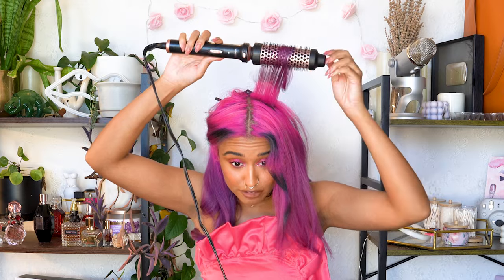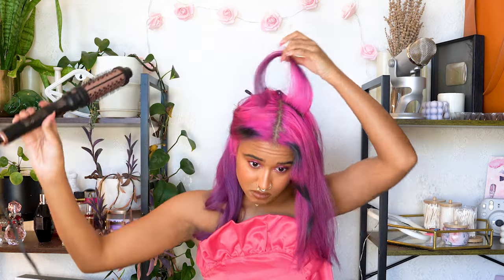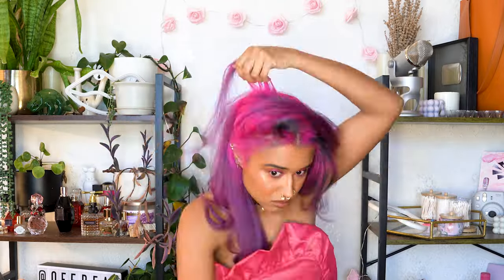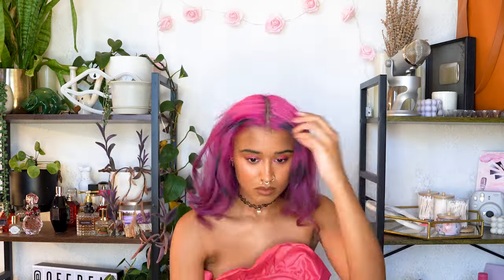I'm curling this away from my face. So far this doesn't seem to be snagging at all, and that's what I was so scared of. But it's going really smoothly, and I think as long as you uncurl it the right amount, it won't get stuck. Maybe that's because it's a ceramic barrel, so it's easier to slide on. I'm also alternating curling away from my face and towards my face, just so the different sections don't clump together, but for face framing pieces, I'm curling away from my face.